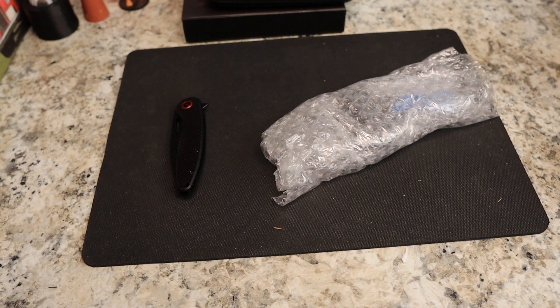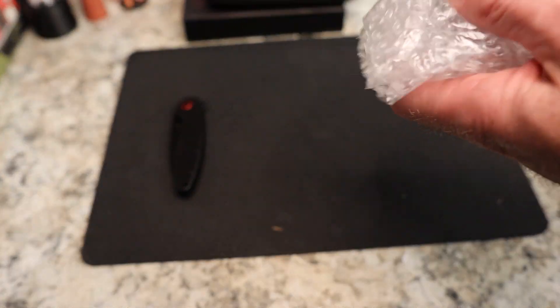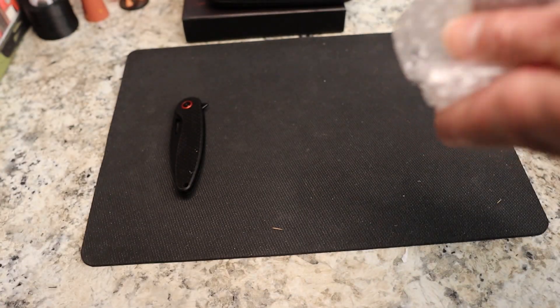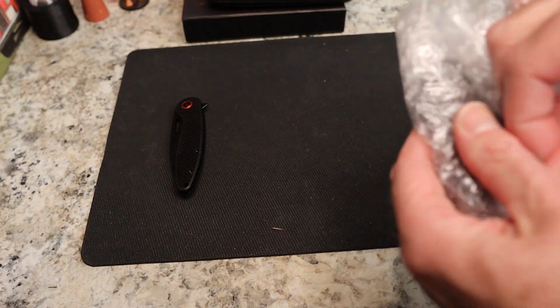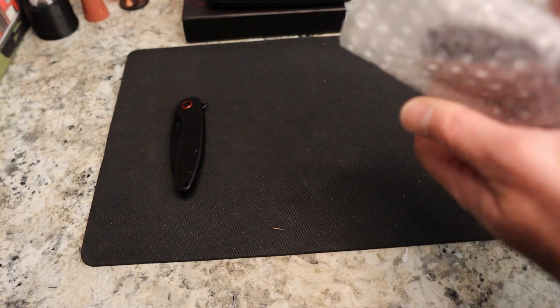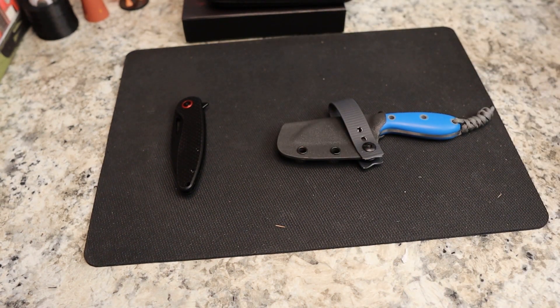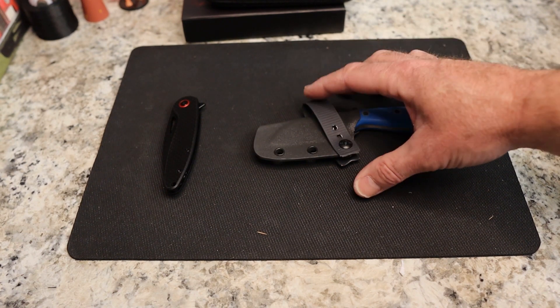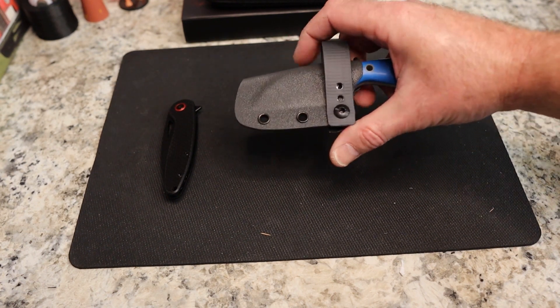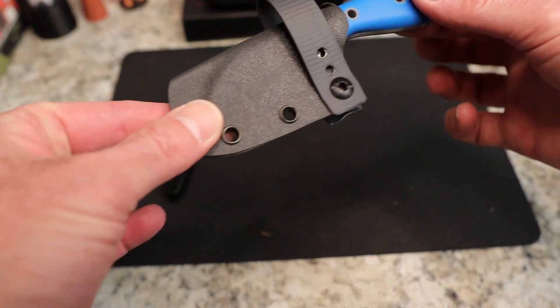We have a member of the community that is on my streams all the time who talks about making his own small fixed blades — that's Aries EDC. I reached out to him after our buddy David Tooley said hey, he might want to send one to your channel to see if you want to review it. I'm like heck yeah. I think he's got an Etsy site and I'll leave the link down below.